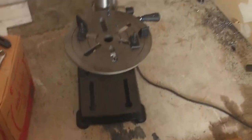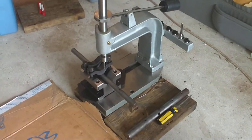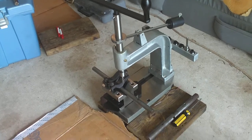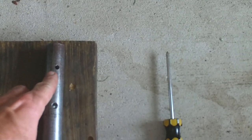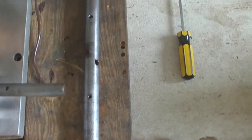I drilled it on that drill press right there. I'm using a hand tapper here. There's the hand tapper. I just got done doing one of the bearing tap holes — set screw holes — right here.